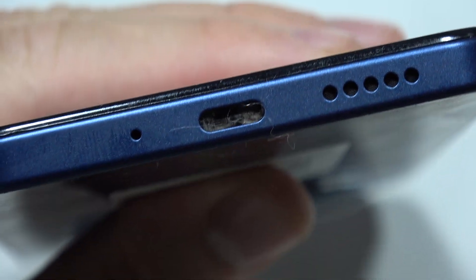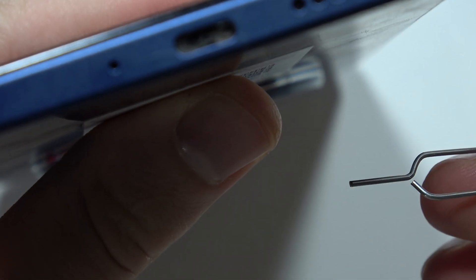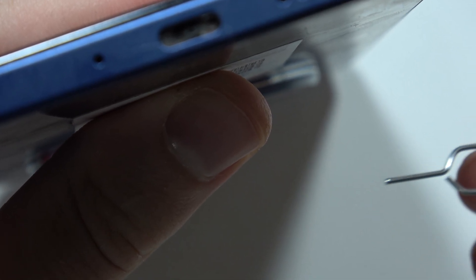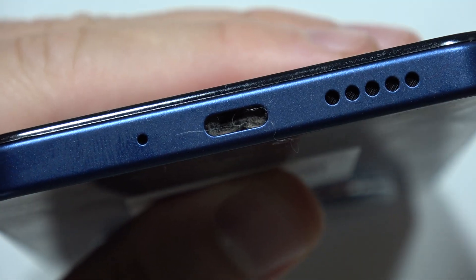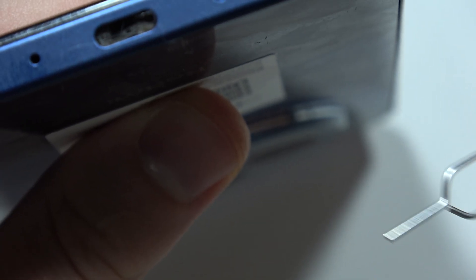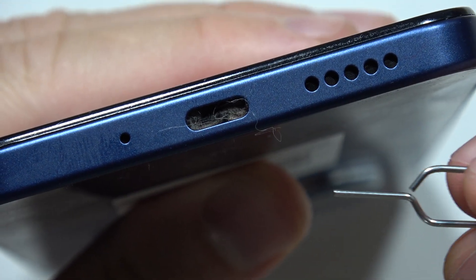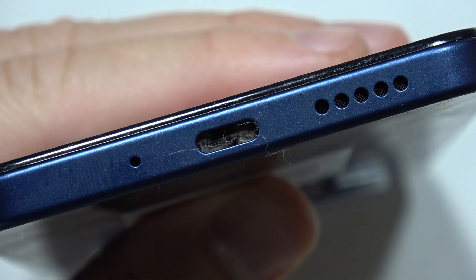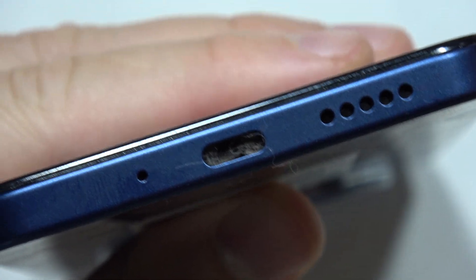What you have to do right now is just prepare some thin items. In my case I'm using this sim eject tool. It's not recommended to insert metal parts here, but I'm doing this on my own risk. I recommend you use some kind of plastic item or any other material, but at least not the metal one.